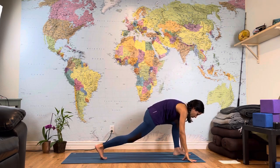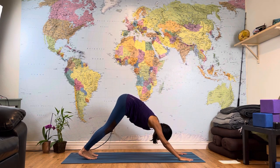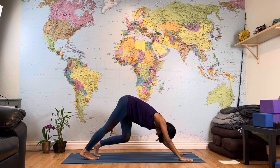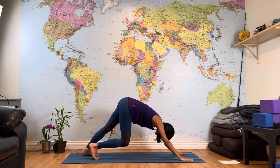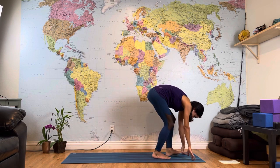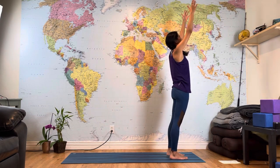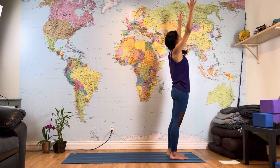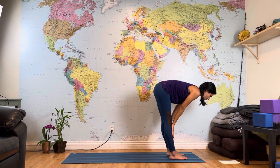Inhale, reach your arms up. Exhale, forward fold to Uttanasana. Inhale, lift your chest halfway, lengthen the spine. Exhale, place your hands on the floor and step back to your plank position. From your plank, push the upper thighs back to your downward facing dog — this is your first down dog. Especially if you're doing this in the morning, start to pedal your feet one foot at a time. Breathe in and breathe out. Walk your feet toward your hands, root down through the feet, rise and reach your arms toward the sky. Exhale, bring your hands to your heart.